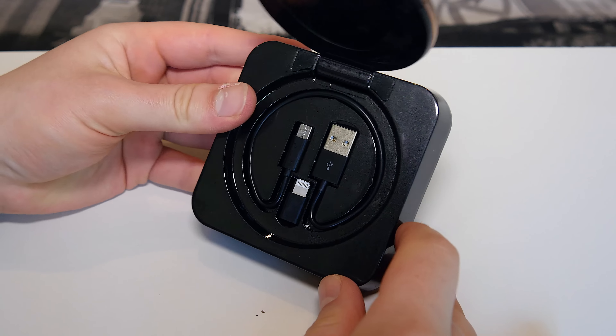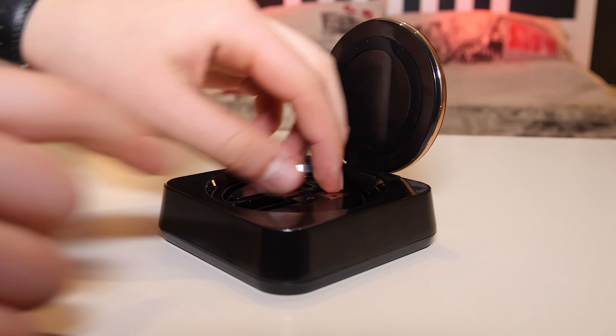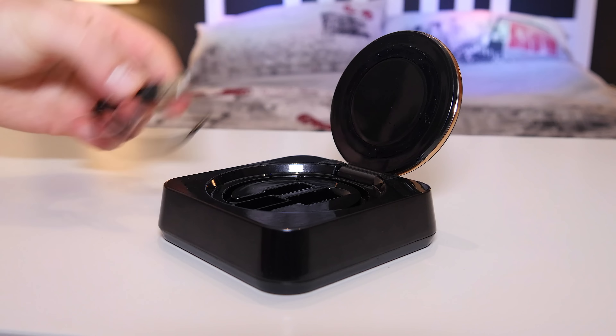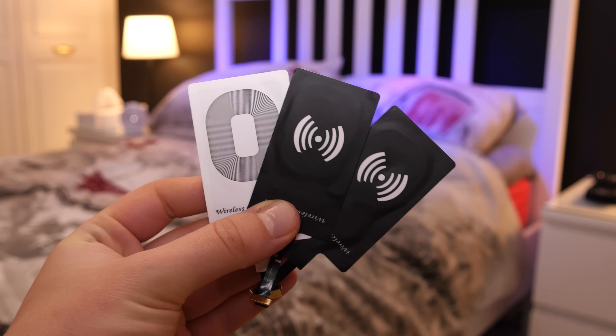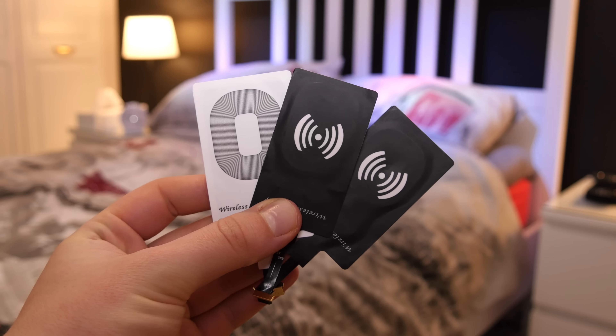If you don't have wireless charging, or maybe you have two devices to charge, inside there's actually a micro USB cable with an adapter in case you want to charge an iPhone as well, which I think is nice of them to include because I've never seen that before. If you want to charge wirelessly but your device isn't supported, you can pick up one of these wireless charging receivers for iPhone or any Android device with a micro USB, and you're good to go.